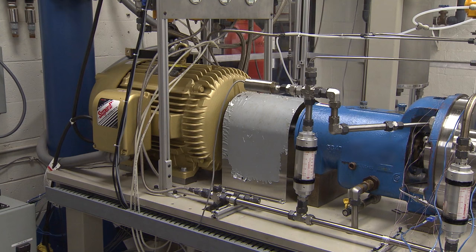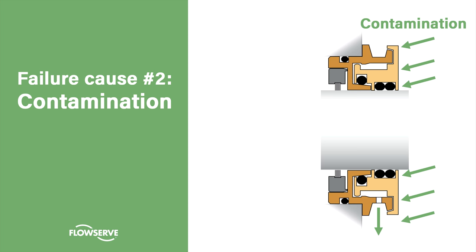Another common reason for motor failure is contamination. Typical industrial severe duty electric motors have little to no protection against contamination ingress, making bearing contamination one of the most common issues in motor repairs.